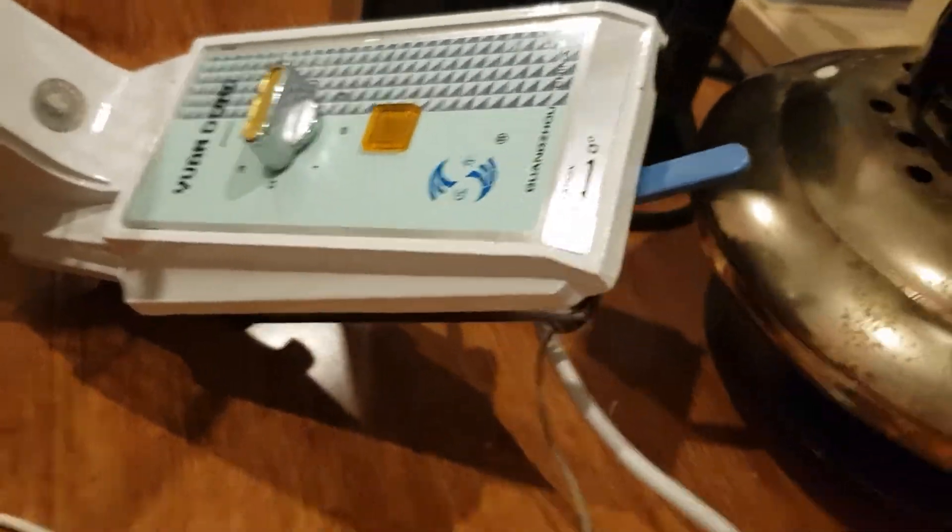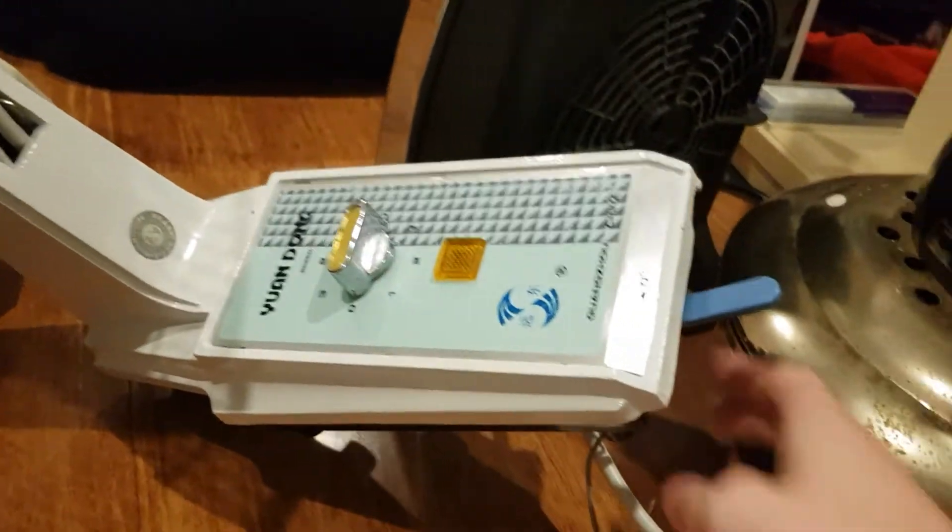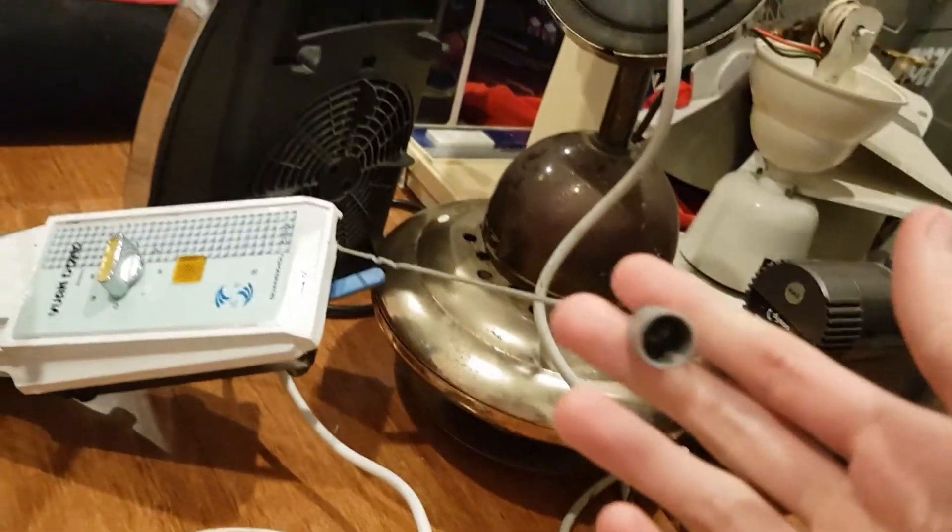Pretty cool — this knob here is for the oscillator, and you can also use it as a switch. But you also have the pull cord. As you can see, the screws are not original, same for the motor cover.